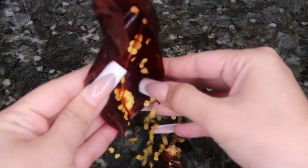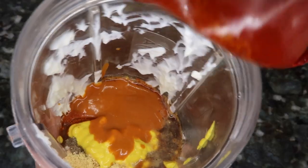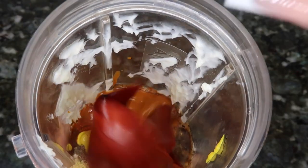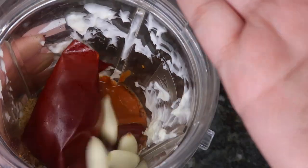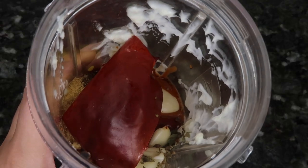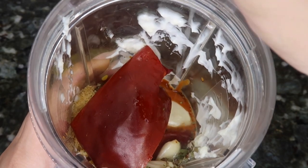I'm also using one chile California — I'm gonna remove the seeds and boil it. Three garlic cloves, half a lime, and now it's ready to blend.